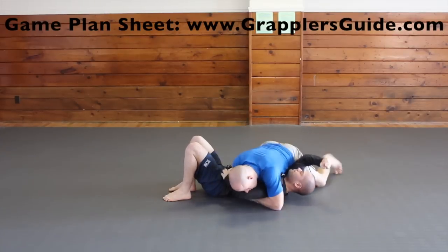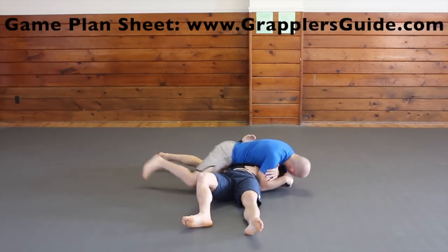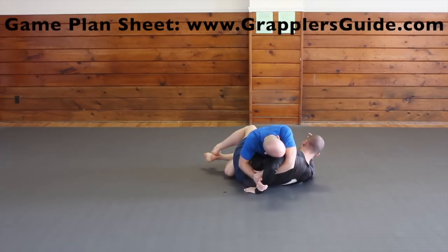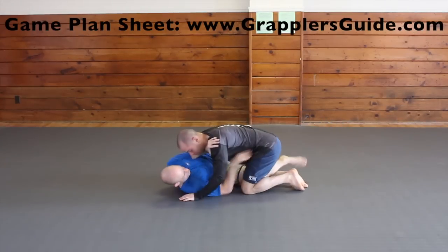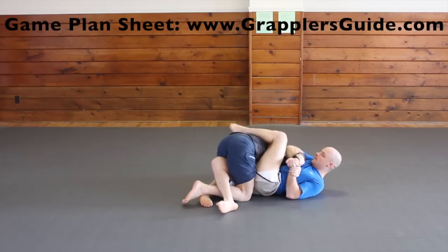A lot of people aren't aware of this Kimura, but you can get a rear naked grip, walk around, have the arm close to your body and then sit through. You grab inside your bicep, walk around, sit through, and increase the pressure. You can also finish the Kimura from top half guard position. Kimuras against a deep half guard are a very effective way to catch your opponent off guard. From bottom half guard you can go for a Kimura on your opponent's far side arm, and also on their near side arm.